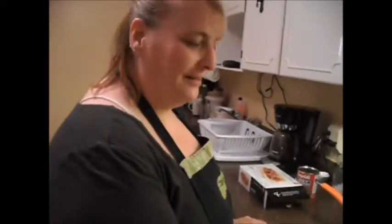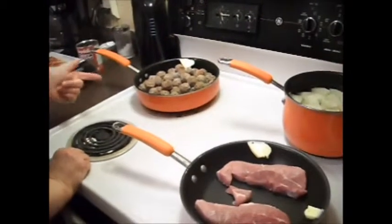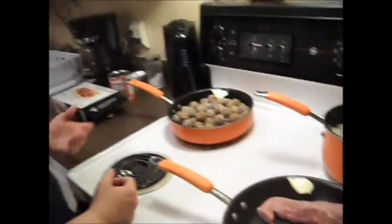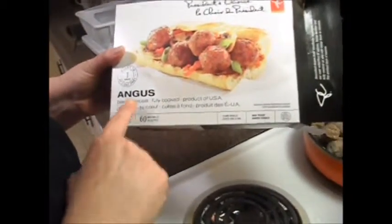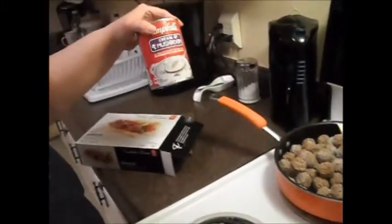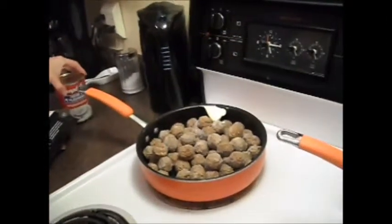Hello, welcome to Rickard's Kitchen. We've changed it from 'What's for Dinner' to Rickard's Kitchen. Today we're having creamy meatballs with pork chops and mashed potatoes. We're gonna use 100% Angus beef meatballs and cream of mushroom soup to make our cream for our creamy meatballs.